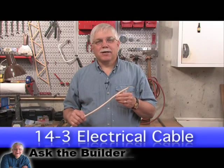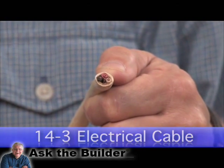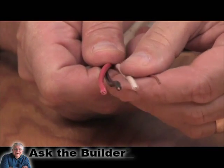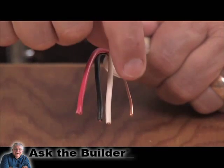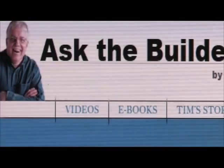Hi, I'm Tim Carter from AskTheBuilder.com. This is a 14-3 with ground electrical cable. The reason it's called that is because inside this white plastic outer covering, you'll find three 14-gauge electrical conductors and one 14-gauge ground wire. If you want to discover more home improvement tips, go to AskTheBuilder.com.